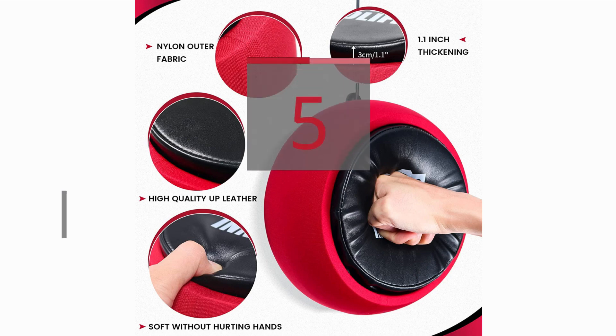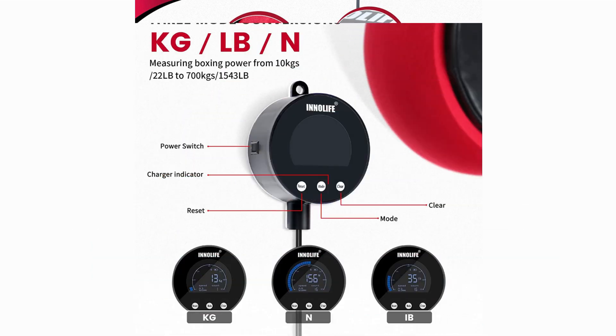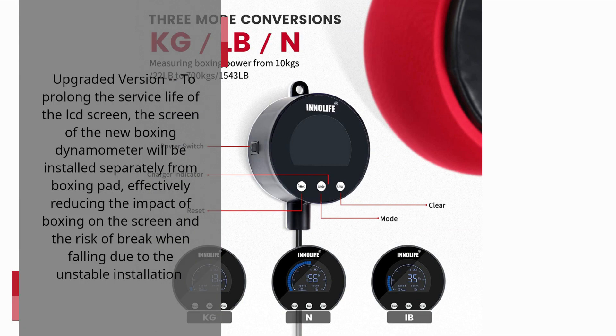5 Best User Reviews of the Inalife Boxing Force Measurement Device — Professional Boxing Dynamometer with Punching Pad for Boxing Enthusiasts. Force with Stand: 1543 LBs. Upgraded version: to prolong the service life of the LCD screen, the screen will be installed separately from the Boxing Pad, effectively reducing the impact of boxing on the screen and the risk of breakage when falling due to unstable installation.